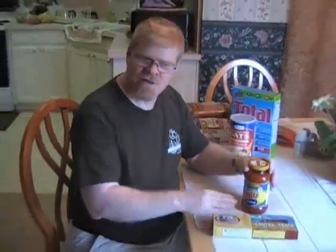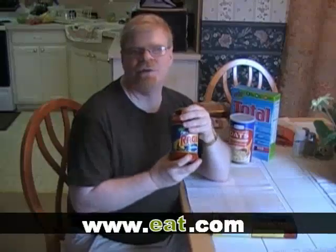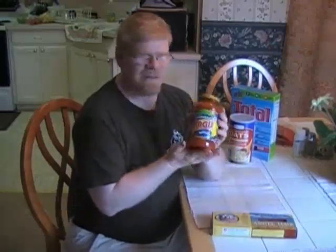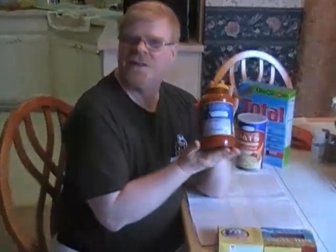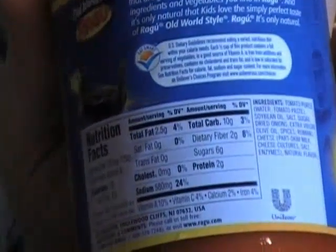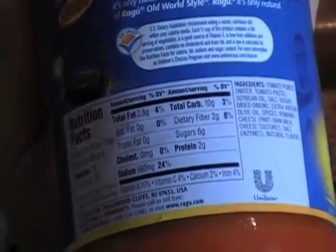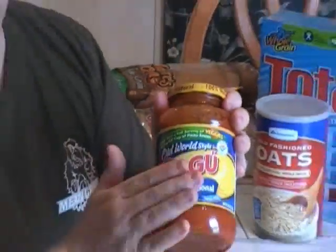As far as pasta sauce, you don't have to go with — and in fact it's probably not a good idea — those so-called reduced fat, reduced sugar sauces. Tommy found this Ragu brand, which is extremely good. It's the lowest in sugar with only six grams of sugar. He looked at several other varieties and brands and they were all at least nine grams of sugar or higher — some as high as 18 grams. So this is a good choice.